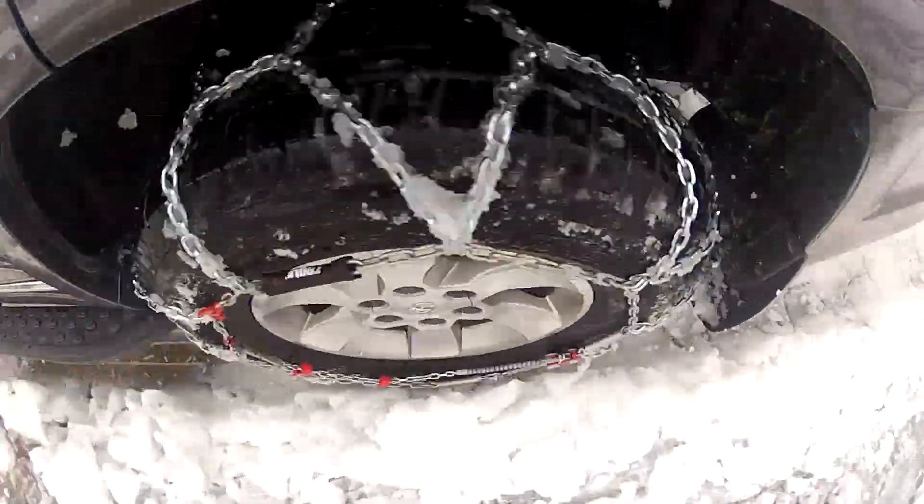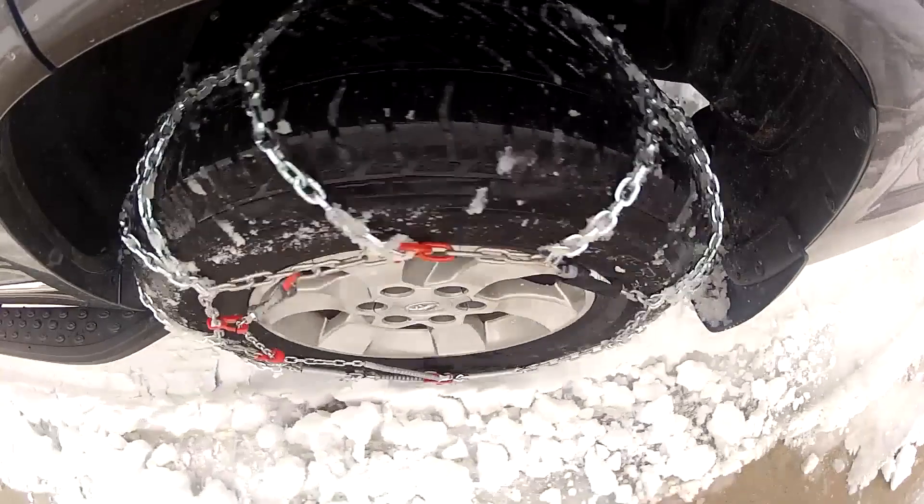Keep in mind, we will be installing these on tire size 245/45/19s.